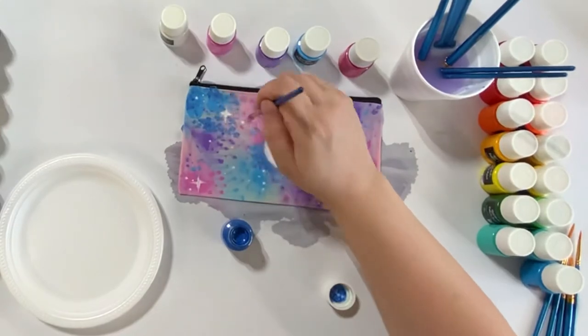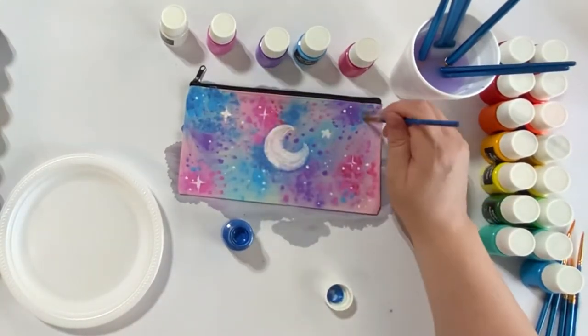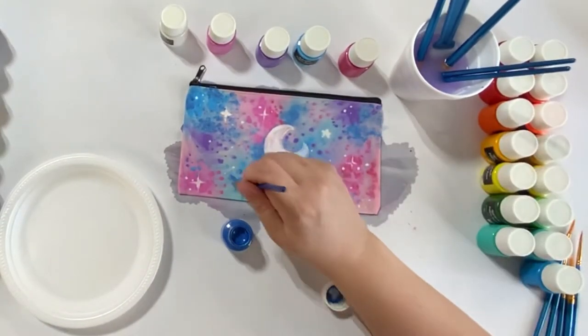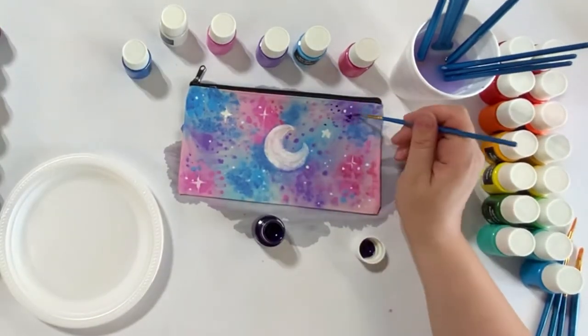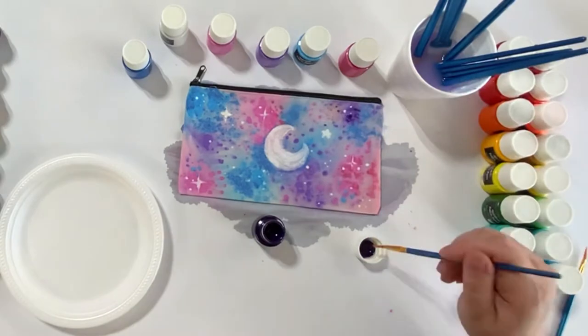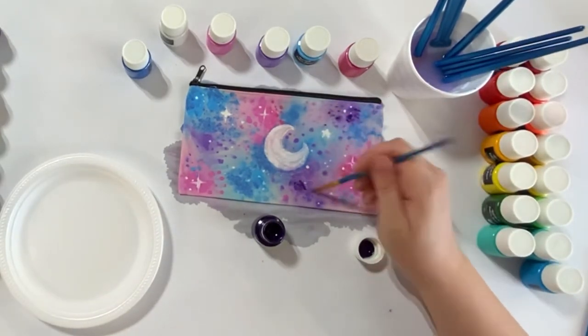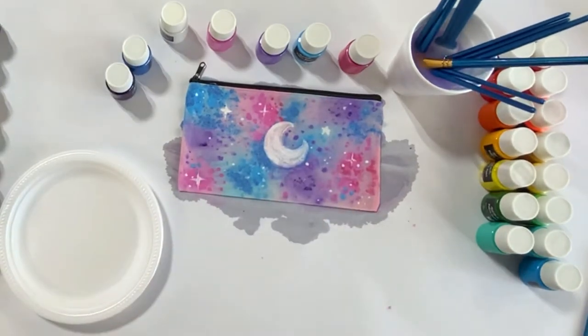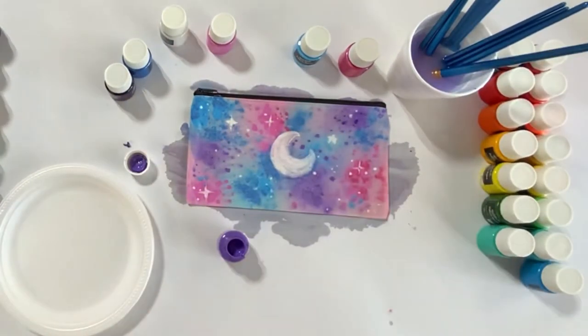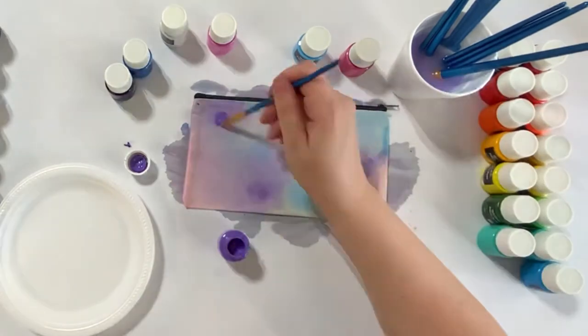I decided I wanted a bit more contrast, so I got a darker purple, spotted it in, and then used a flat wet brush to blend it out — just to give some more depth in those areas and to match the blue.